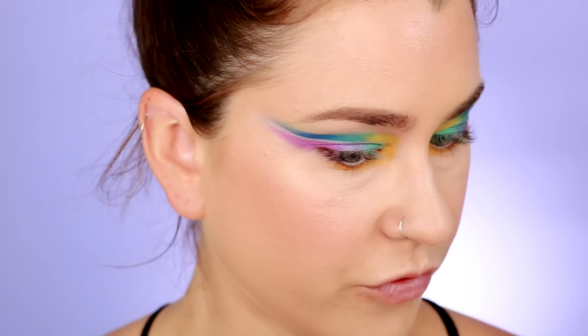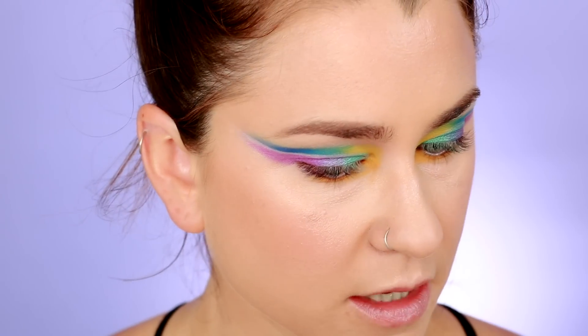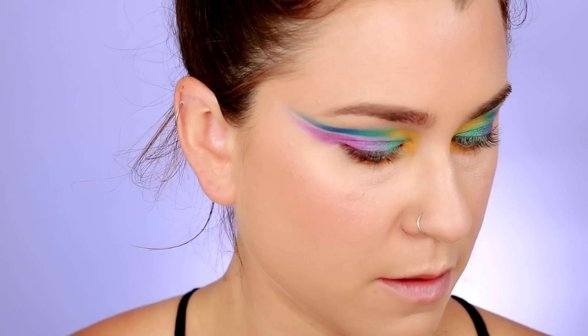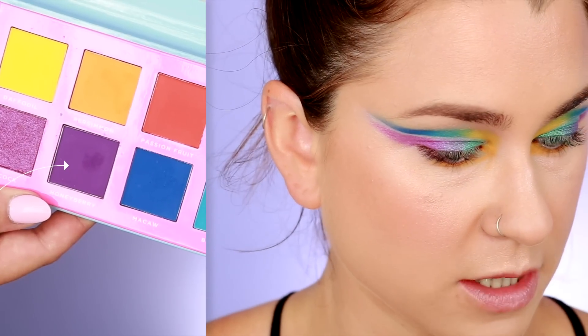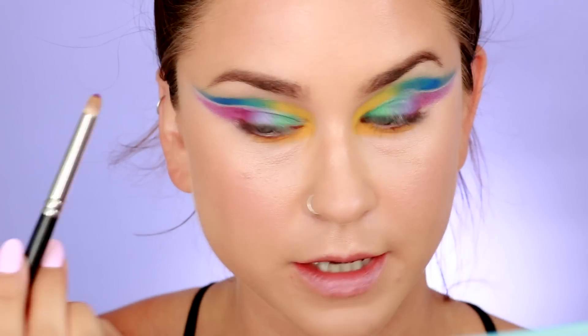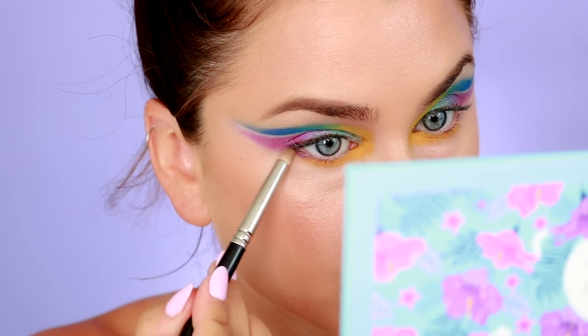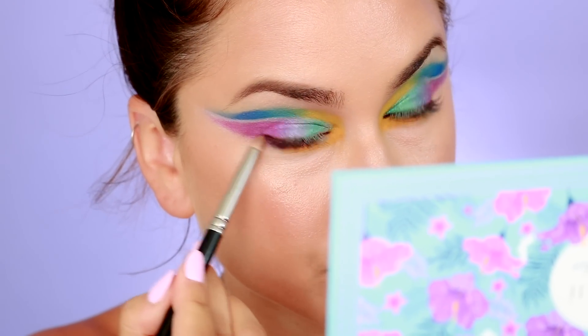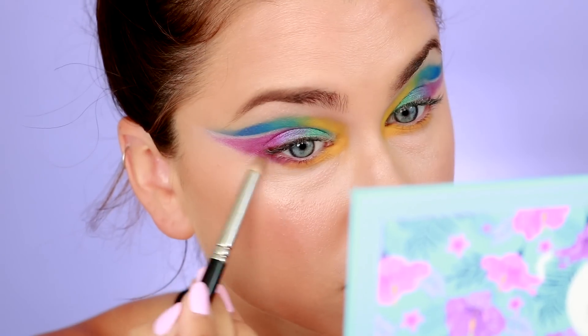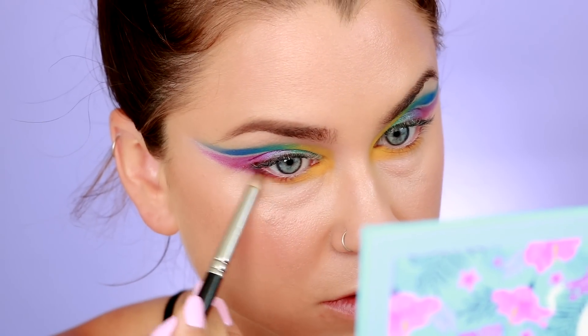We are almost done. To finish off this look, let's do the purple — the matte purple. We've used almost every shade in this palette. I did want to use Passion Fruit, which is that orange color, next time. I'm going to take the matte purple and just connect it up with the shimmery purple. That purple performed like all the other mattes — really really well and nicely.